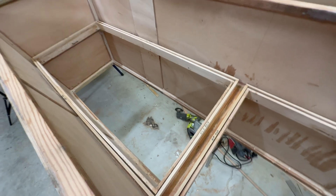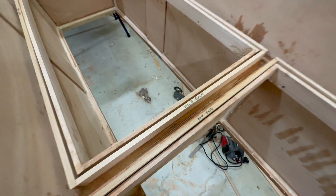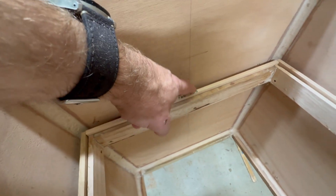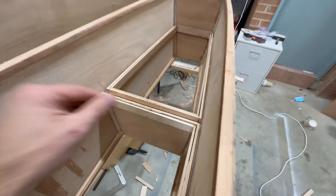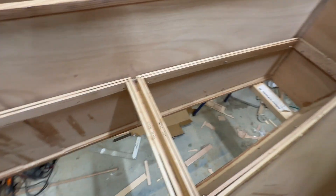The cockpit hatch combings and the hatch frames are all completed for the starboard hull. You can see I marked them so I made sure I didn't glue up the wrong pieces — forward hatch forward part of the frame, forward hatch right part of the frame, forward hatch back part of the frame. For the forward, middle, and aft hatch, all the combings are done and the frames are done.